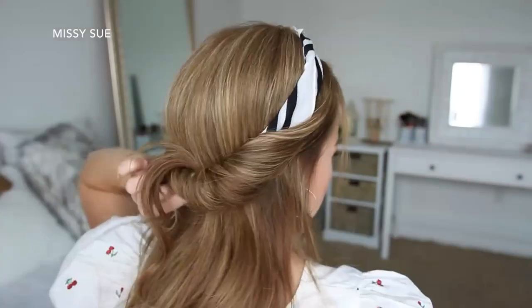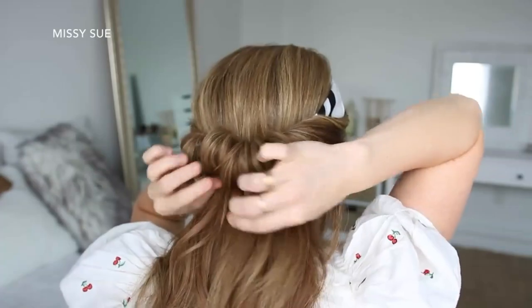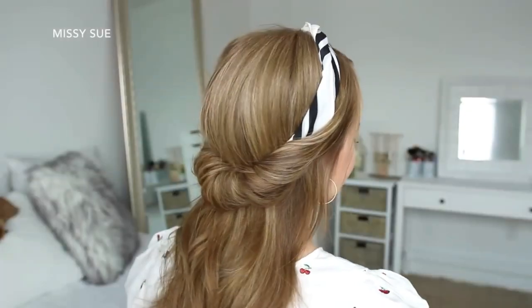Then I'm going to repeat the same steps with the hair on the right side. And to keep the loops from slipping back out, it can be helpful to slide bobby pins into each piece just to help hold them in place.